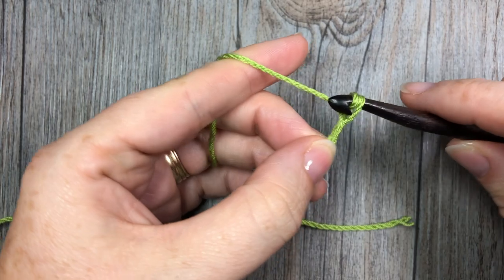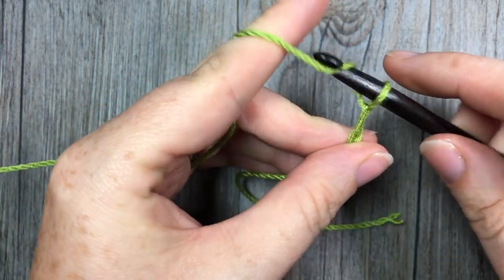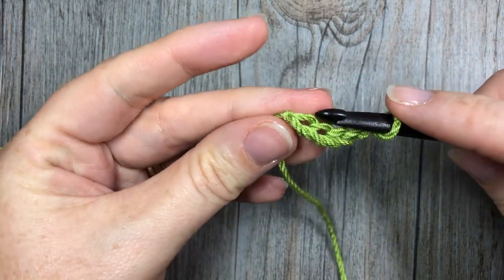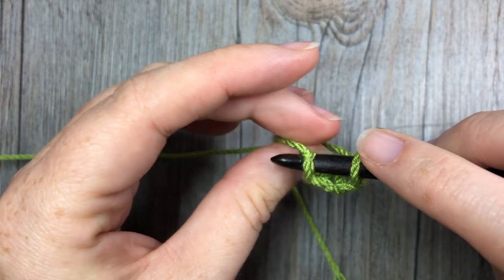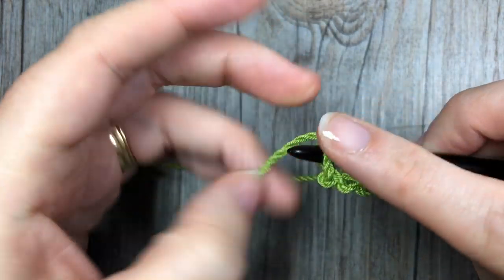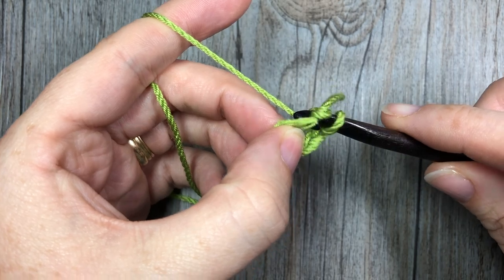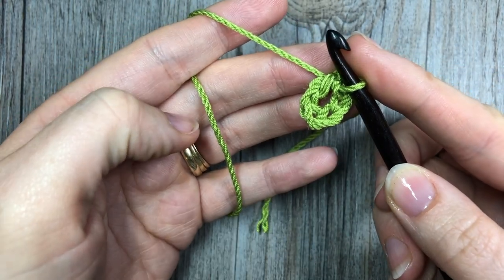Make your slip knot, and using your crochet hook you're going to start with a chain of five. Then, being careful not to twist your chain, you're going to join your two ends together — join your chain in that first chain with a slip stitch to make a ring.